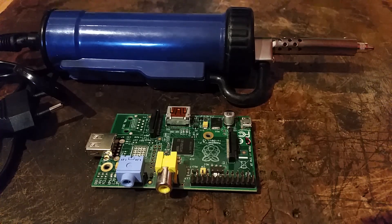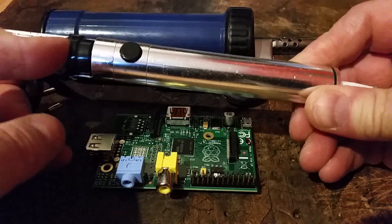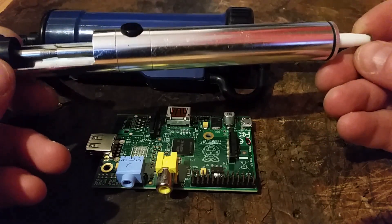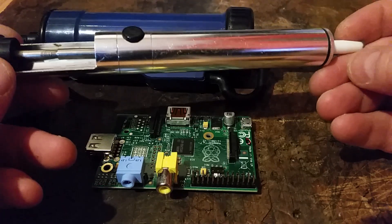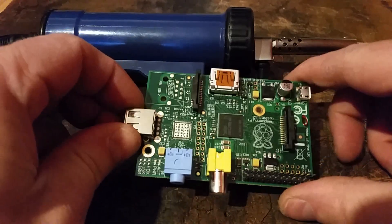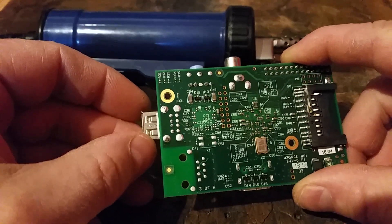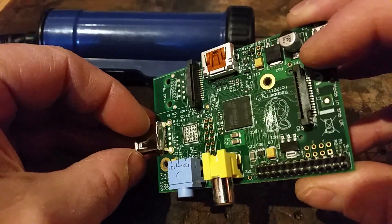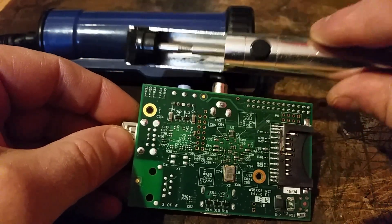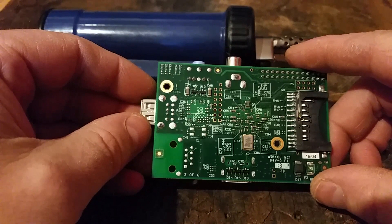When desoldering components on single-sided boards I usually use a solder sucker, which I've had for years. On single-sided boards this is really effective — I've never had any problems on strip boards or single-sided PCBs taking components off with this. However, on double-sided boards, the solder goes through to the top side as well, which means the solder sucker is not very effective on these.